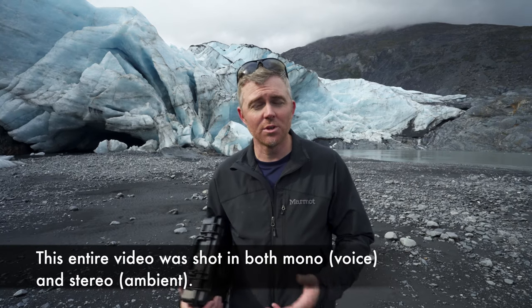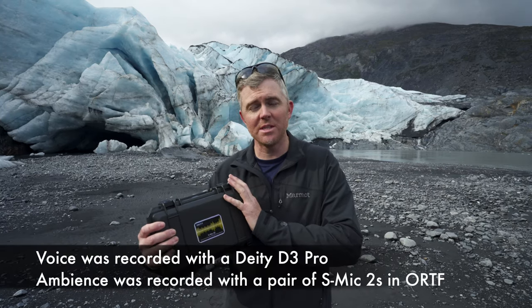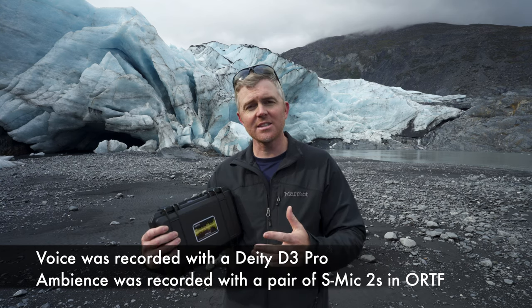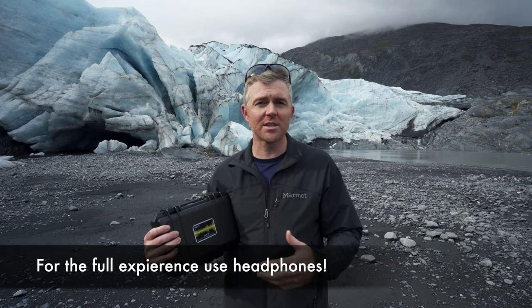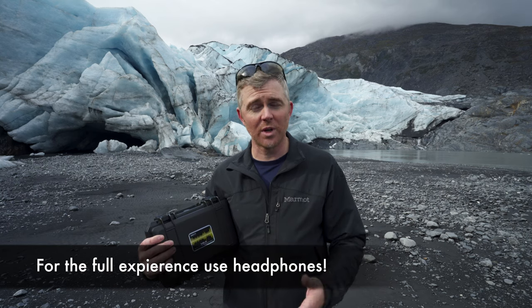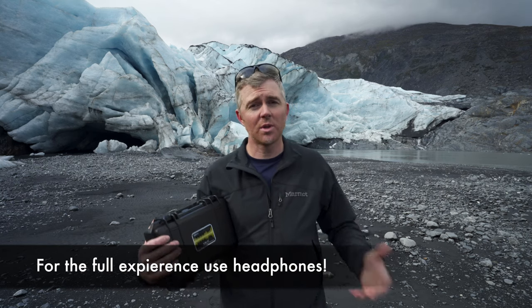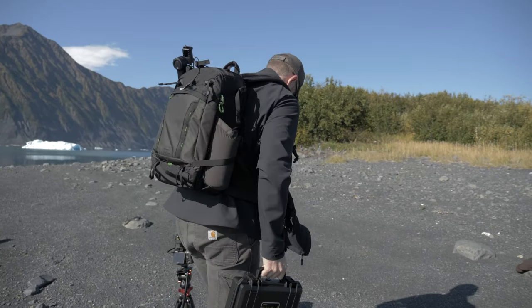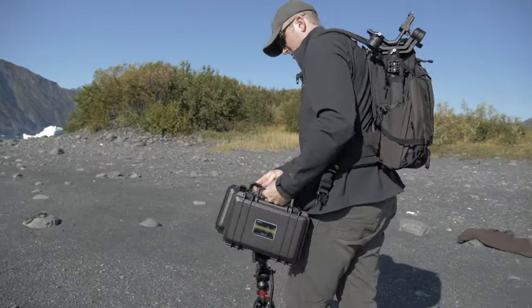Now in the interest of full disclosure, Deity did send these microphones to me but they're not paying me to make this video. I reached out to Deity a few months back and asked them if they'd be willing to partner with me in a project that I'd been wanting to do for a long time, which was go out to a glacier with a pair of good microphones and record the sounds of a glacier — because glaciers make interesting sounds.